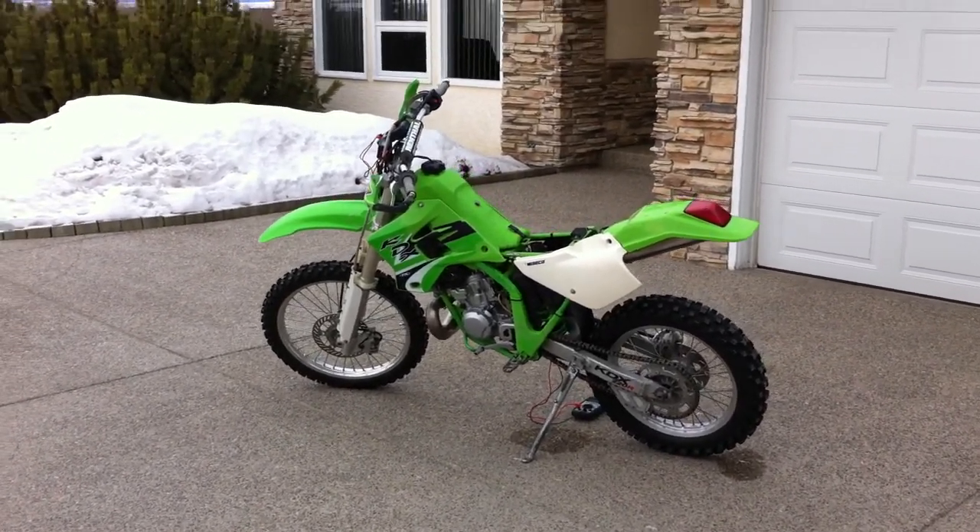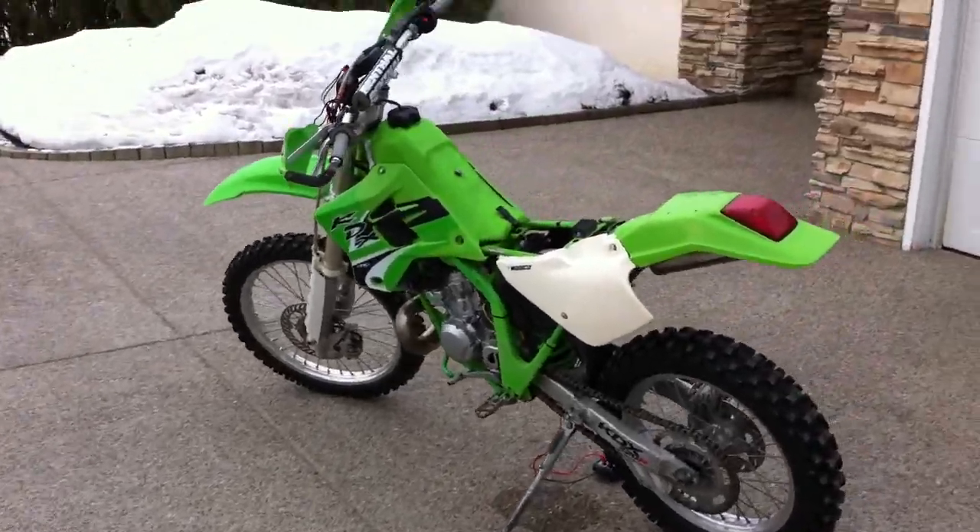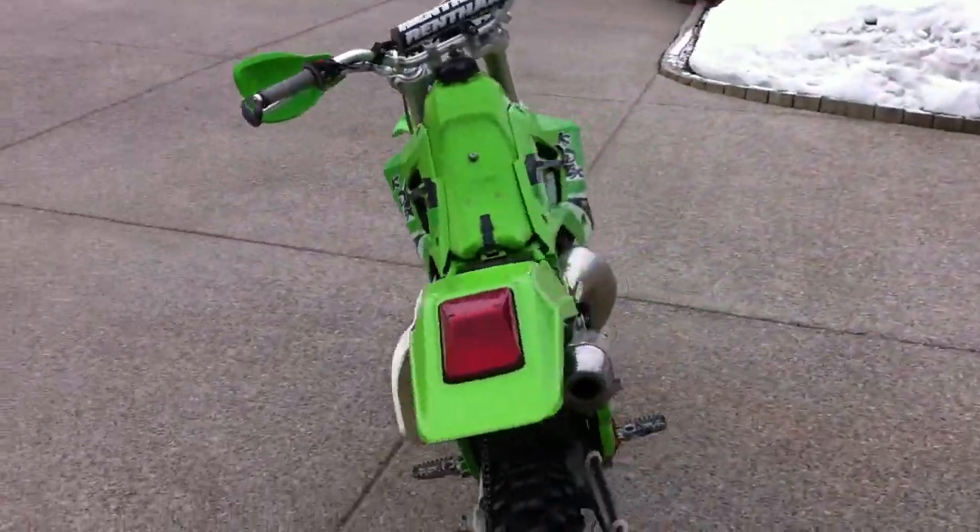This particular bike is a 2000 220 model. As you can see, the seat and side panel have been removed.